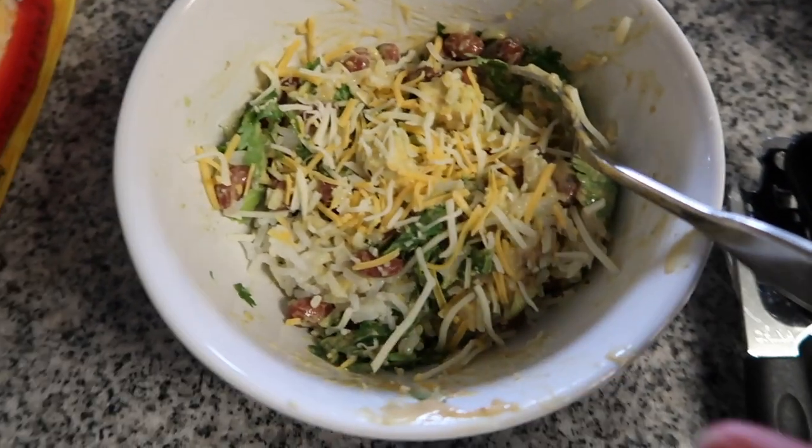And that is how you make a yum bowl. That is all I have for this video on making yum bowls, so I'm going to go enjoy my lunch. I hope that you guys enjoyed this video - if you did, go ahead and give it a thumbs up. Don't forget to subscribe to my channel for more videos, and I'll look forward to seeing you guys in the next one. Bye guys!